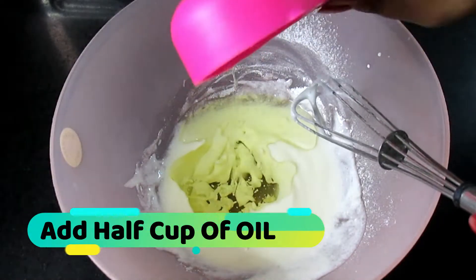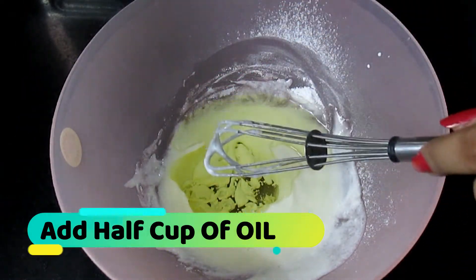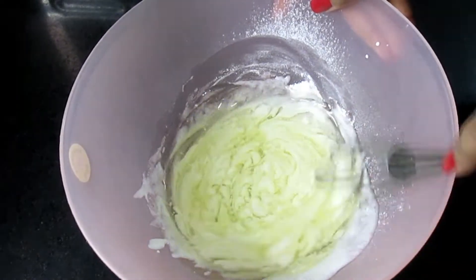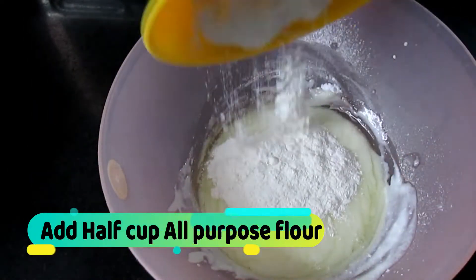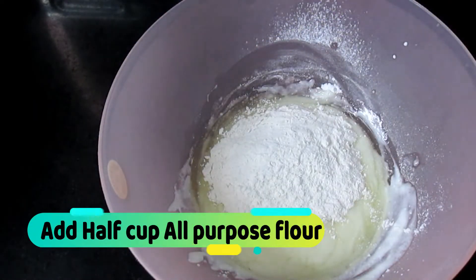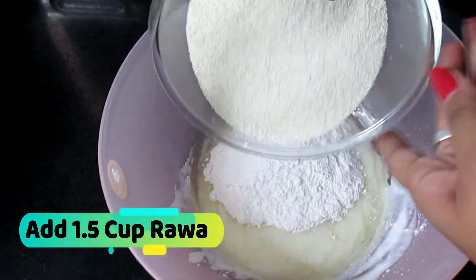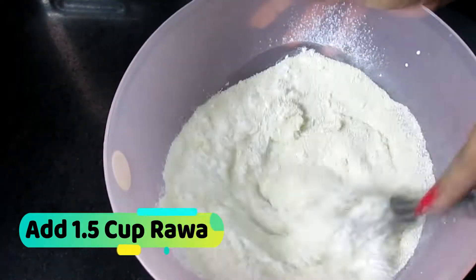Now we will add half a cup of oil and mix it in well. Mix everything together thoroughly so it combines properly.